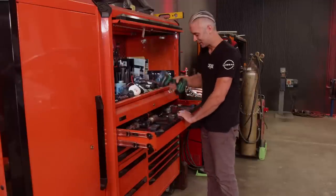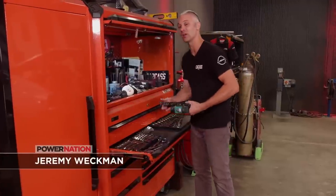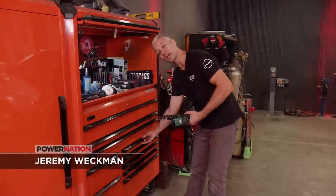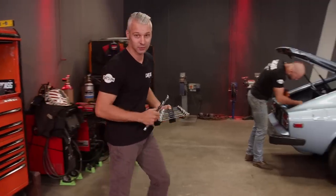Hey guys, welcome to Carcass. We're well underway on our Datsun 280Z project. We've got the engine out and the transmission out and we've even got them cleaned up. Now it's time to work on one thing that we love to do the most and that is suspension work.